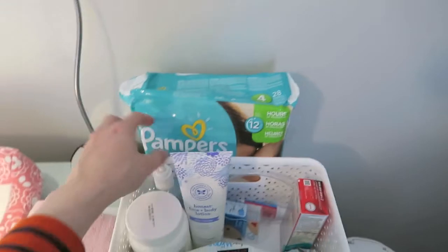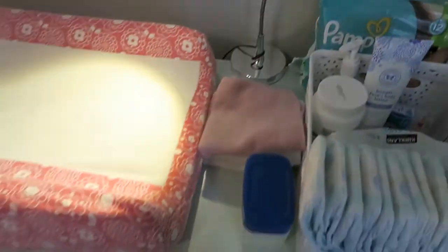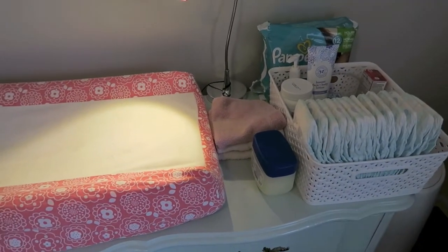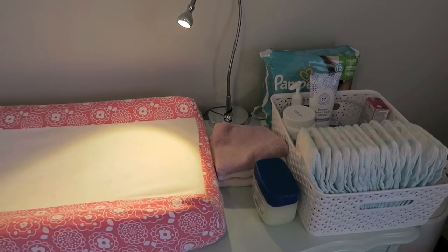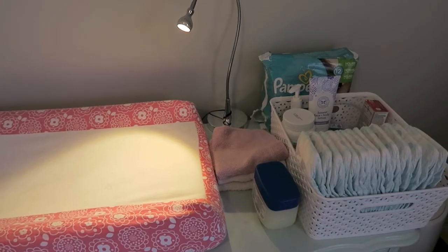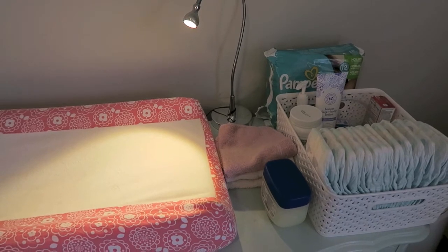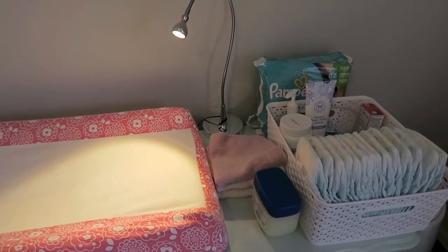We have hand sanitizer and a little stack of towels here. Sometimes if she's got a bad diaper rash I like to not use the wipes — if it's only a wet diaper I'll just use a little wash rag. We might also use a wash rag to get diaper paste off our fingers. Her diaper paste is around here somewhere — she likes to hold it while we change her diaper, so it gets flung around the room sometimes.